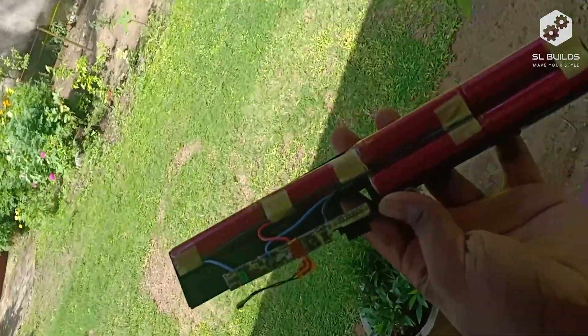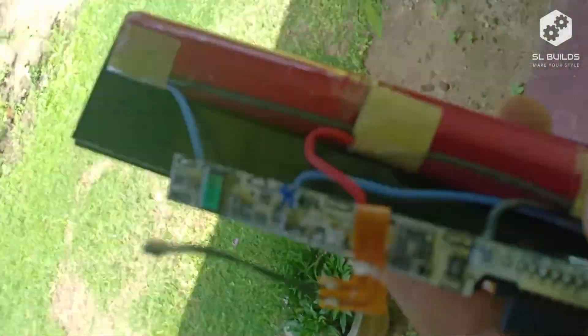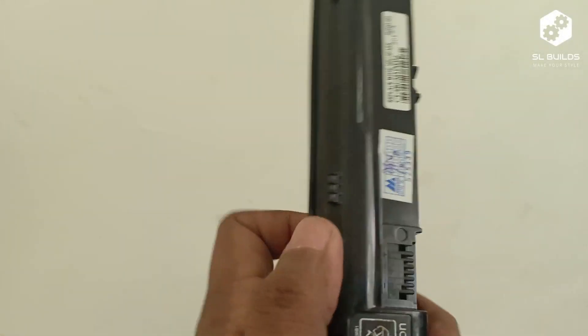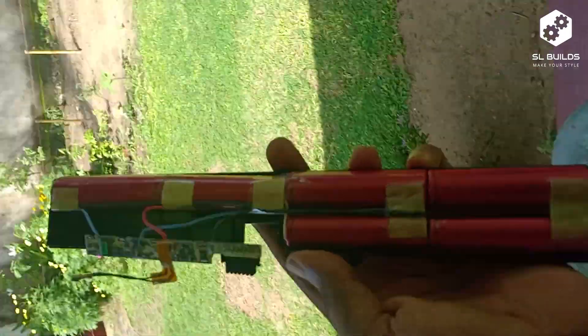In this video, we can use a battery in 18650. We have a very common battery. This is a very easy battery to use.